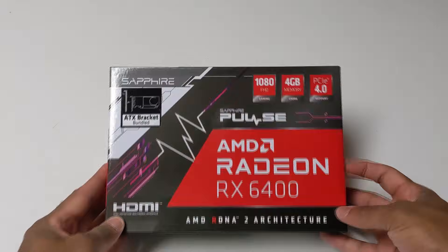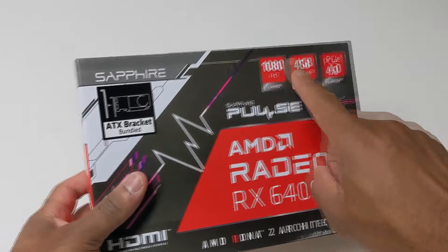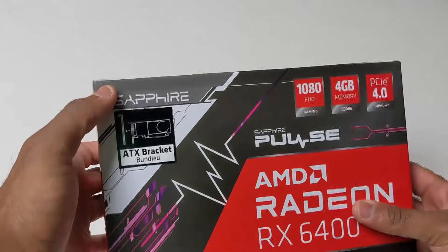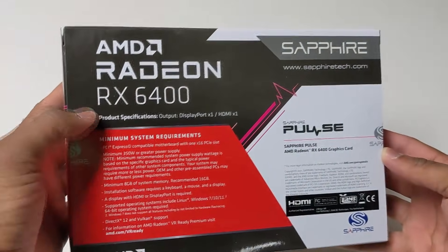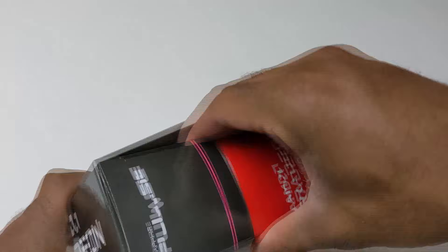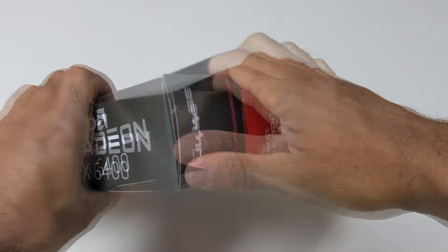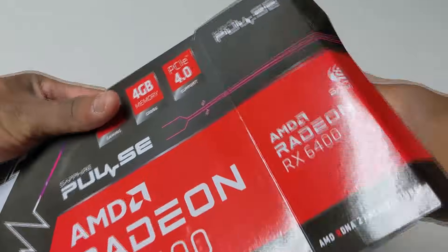Let's take a moment to talk about the star of the show: the RX 6400. When it comes to the low-profile field of GPUs, both NVIDIA and AMD have somewhat left this space in the dust, and Intel hasn't released anything in ARC for this form factor, leaving the more affordable options to only be the RX 6400 and the NVIDIA 1650. However, since I needed something that was single-slot, required no external power, and was low-profile, the RX 6400 became the default winner.